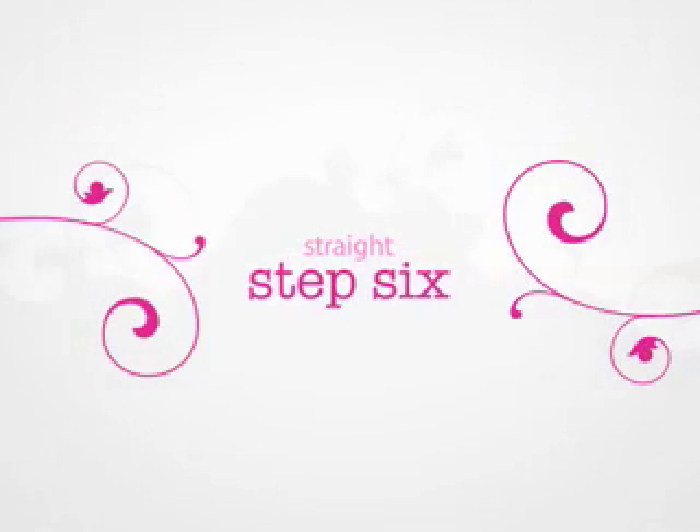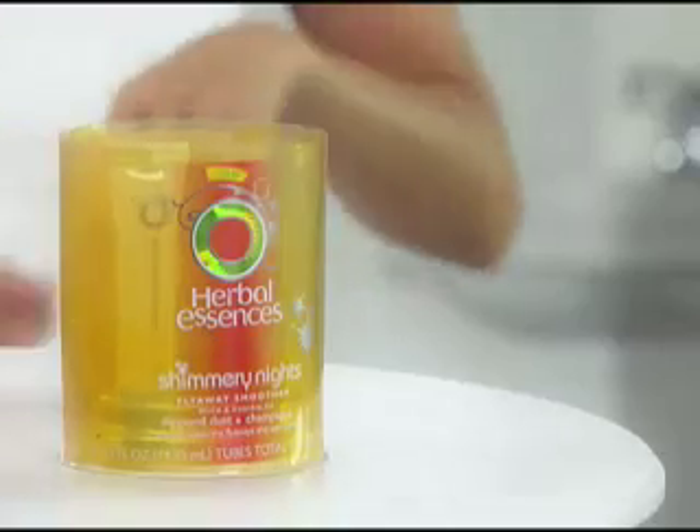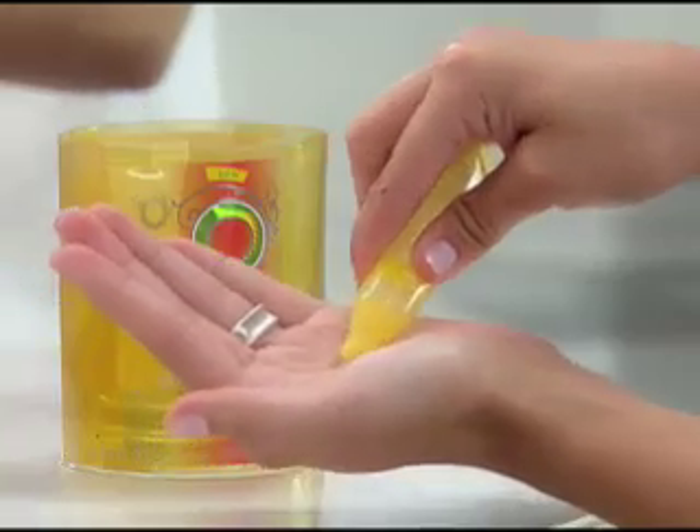Time for the final step. Finish the look by using a small amount of None of Your Frizzness Leave-In Cream to help protect your hair and smooth the ends of your style. For the shimmer look, try Shimmery Nights Fly Away Smoother instead.